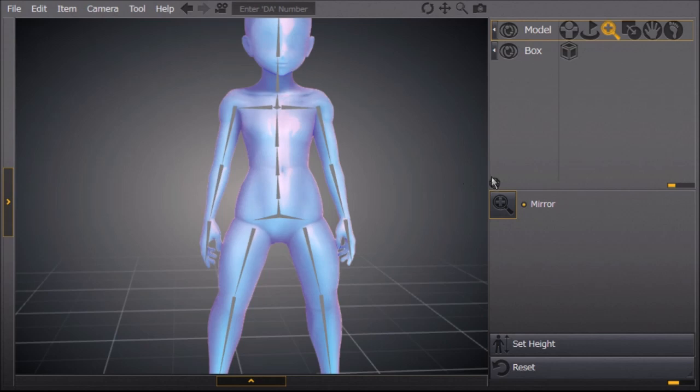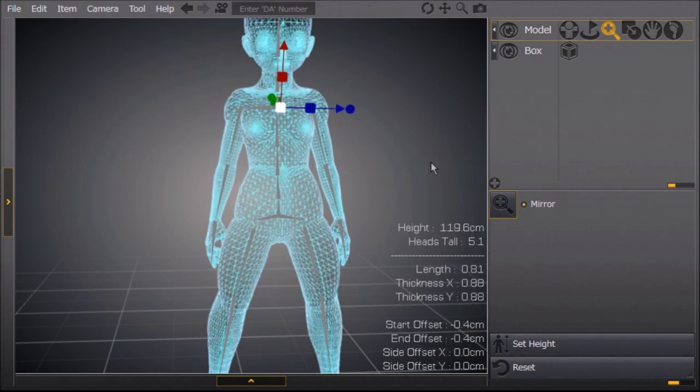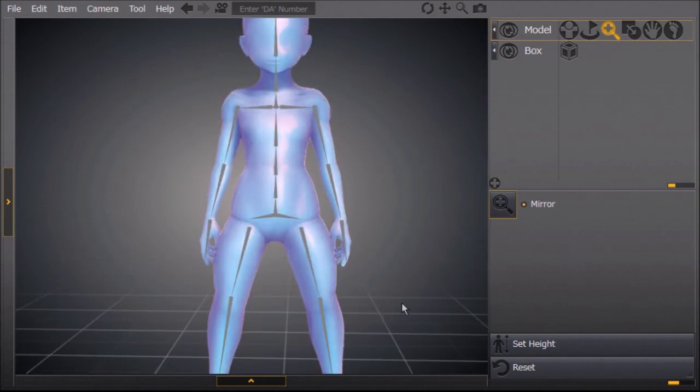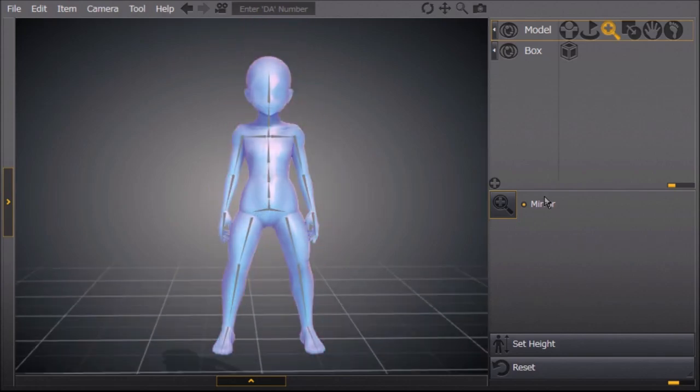Moving on to the shoulders — we're going to click on the blue square and bring them in just a little bit. What we're trying to achieve, in my mind, is a really tall trapezoid shape. Okay, so this so far is pretty good I think.